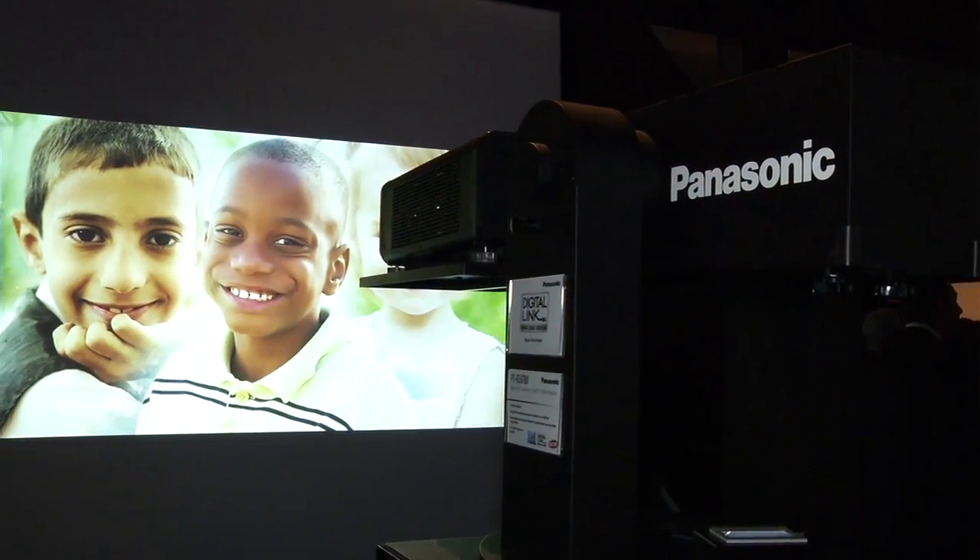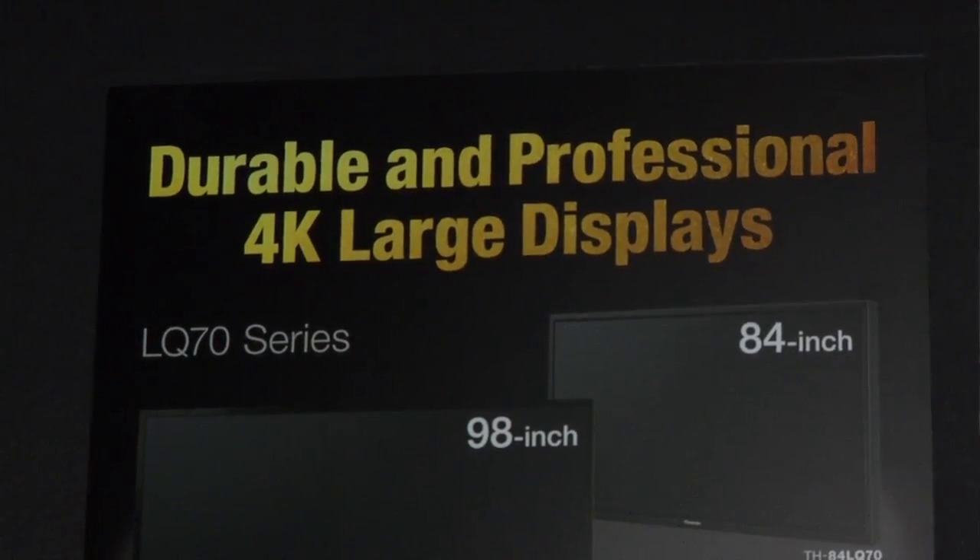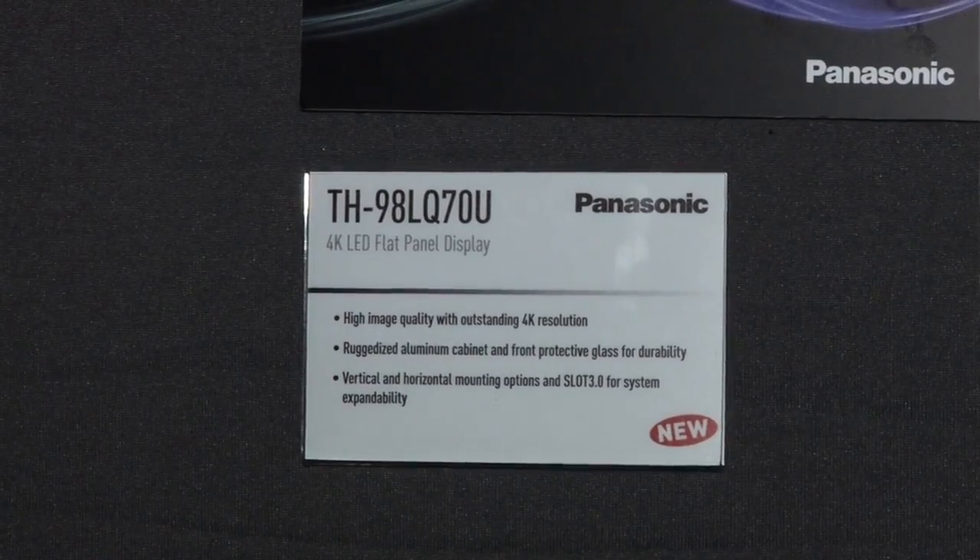Finally in the Panasonic booth, a 98-inch Ultra HD panel — true 4K native content on display, rated at 500 nits, ruggedized for commercial use. It features world-class contrast ratio from a full 4K panel with 10-bit video processing. The spec is not yet quite finalized, but contrast is higher than most native panels of its kind. No price has been set yet — Panasonic suggests checking back around September.